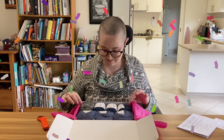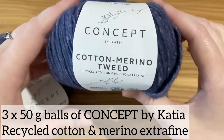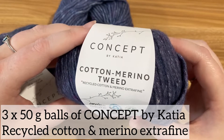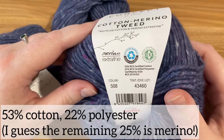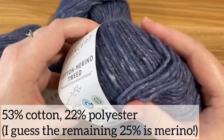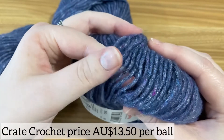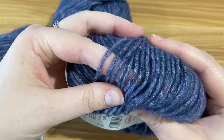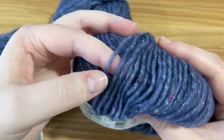This is really nice. I love these colours. There are three balls of this beautiful cotton merino tweed yarn. They look like 50 gram balls. The brand is Concept by Katia, and this is made in Italy — I've not heard of this one before. The colour is a purpley blue sort of mix with that nice tweed look to it. This is really soft, very very nice. I definitely recommend this one. It feels beautiful.